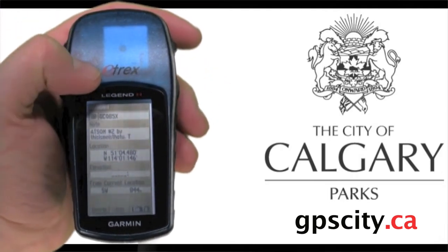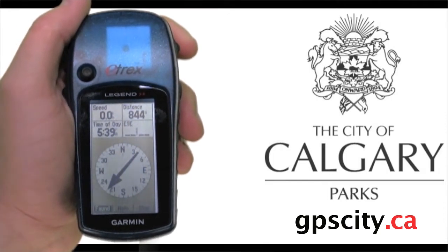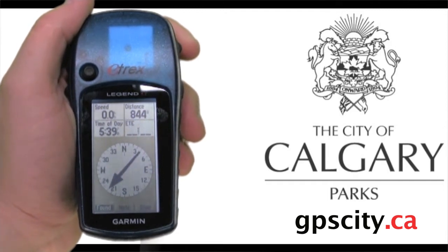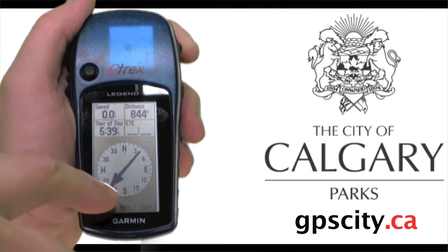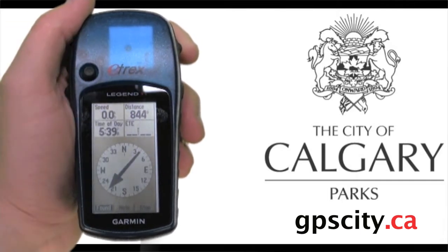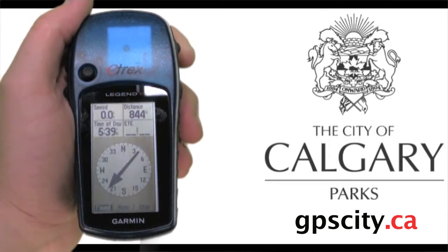Now let's select go to. On the compass screen there are a few things to note. The Garmin eTrex Legend is not a real compass — you do have to move a few feet in a direction to figure out an accurate heading. The solid arrow here points towards our geocache, and the top of the screen shows our current heading. Line this arrow up with the top of the screen and you'll know you're going the right way.